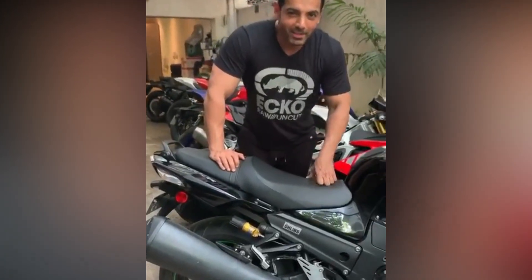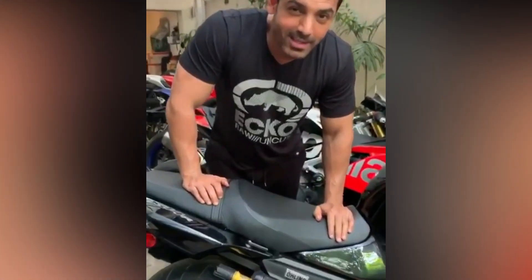Hi guys, a few babies in my collection. This is the Kawasaki Ninja ZX-14R.